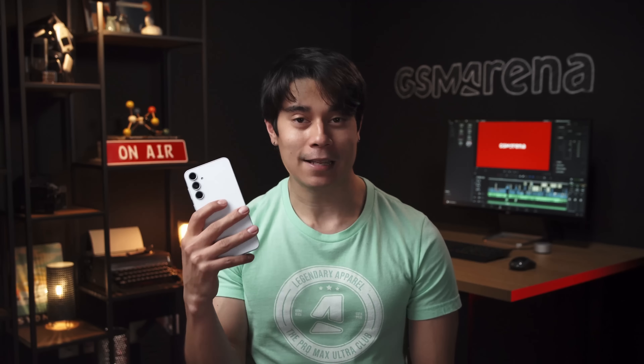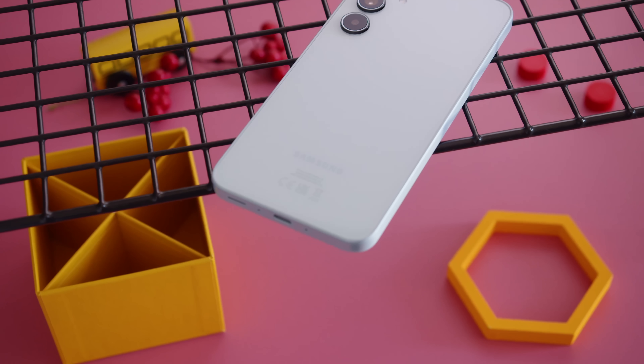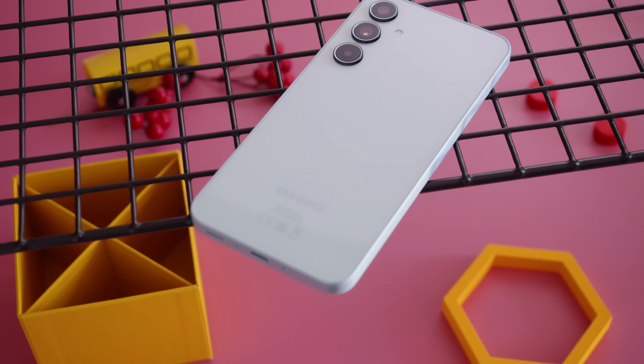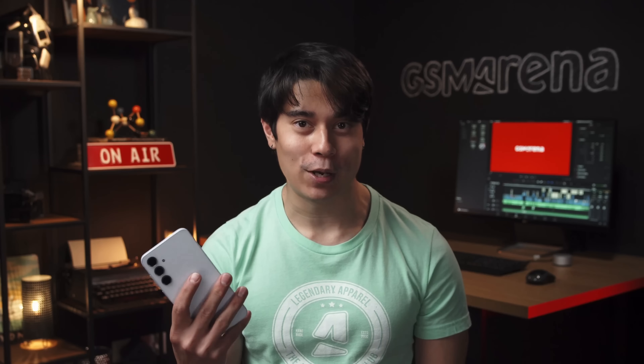So there you have it, the Samsung Galaxy A35. We welcome the new glass build, the adaptive screen refresh rate, better speakers, and upgraded chipset. The photo and video quality are solid, and overall there's not much to complain about. In the end, you get something quite similar to last year's A54 but in the A30 series, and as a well-rounded mid-ranger, the Galaxy A35 is worth recommending.